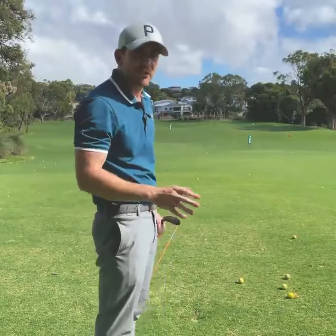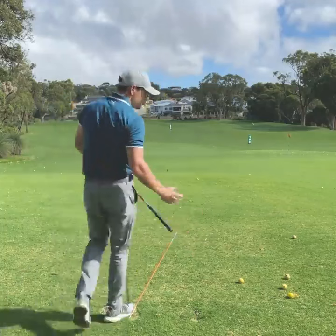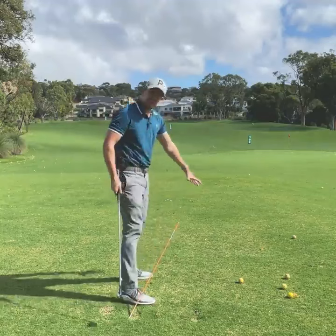Alright guys, here's a great drill I was using with a recent online student to stop them from spinning out in the downswing. Spinning out — when they get to the top, the trail leg kicks out and would really hit this stick. When you do that, the shaft can tend to come over the top, causing a slew of ball striking errors.